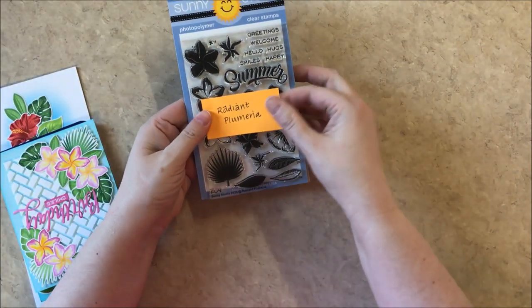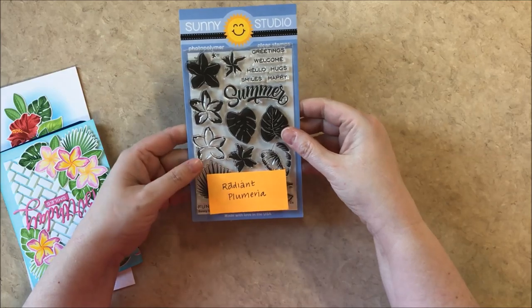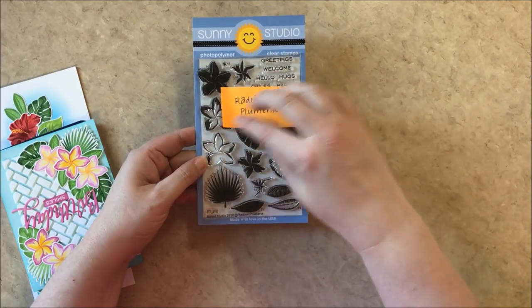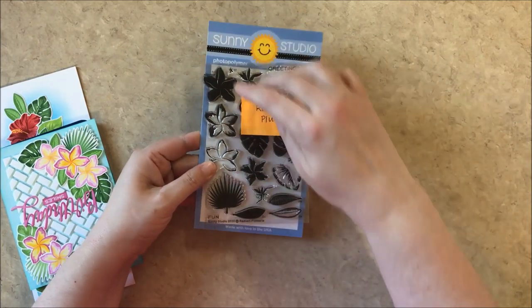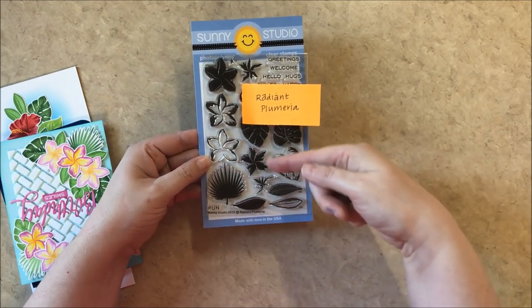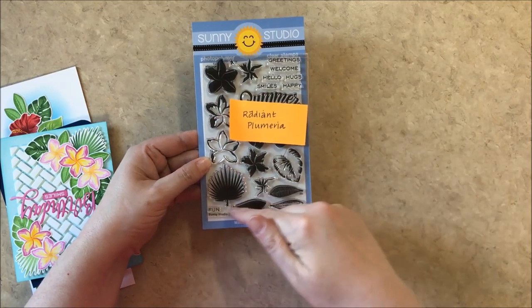Up first we have our new Radiant Plumeria Stamps, which are our layering set for the summer. It includes one flower that can be layered in a couple different ways. You can use the base image at the top to layer one, two, three in a row, or you can omit the first one and do a different color in the center, so it gives you a lot of variations.